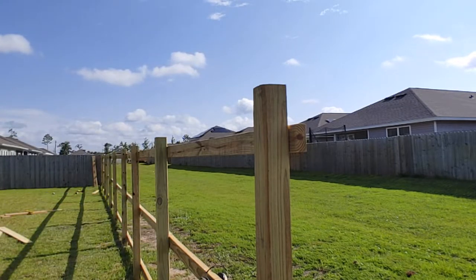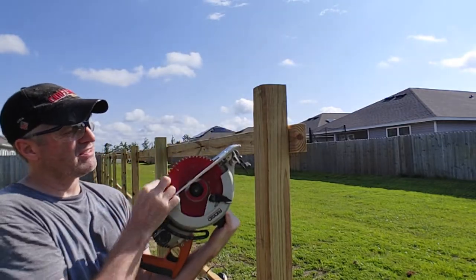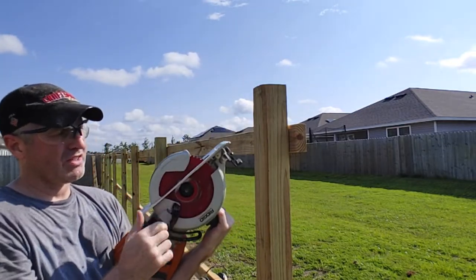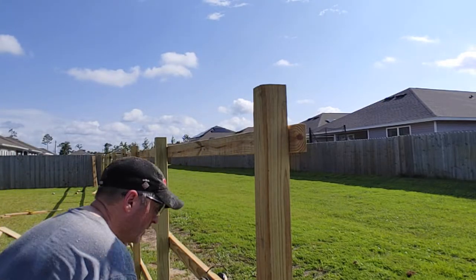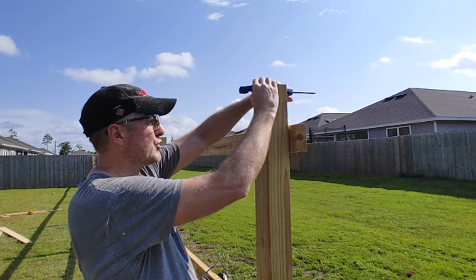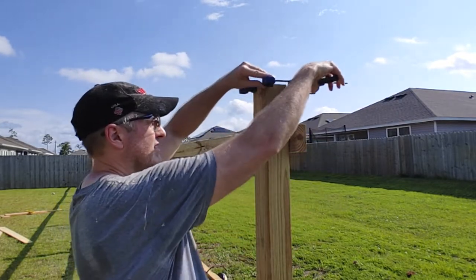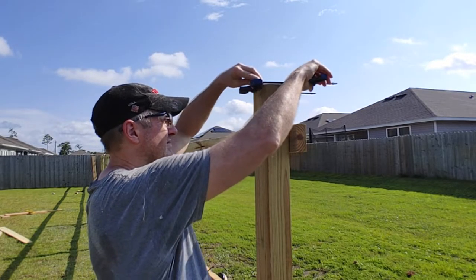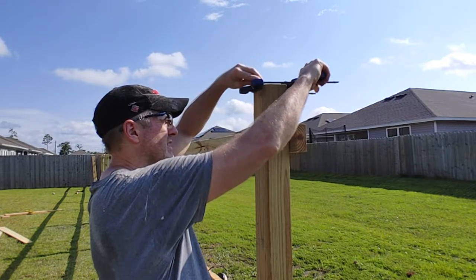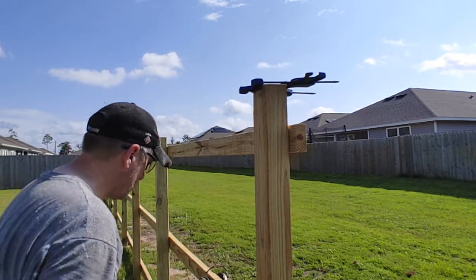The reason for that is on the saw, the distance from the edge to the blade is an inch and a half. So then I'm going to use these clamps and align the bottom of the clamp right up on the line and clamp it — same on this side. Line the clamp up on the line and clamp it, and that's what I'm going to use as a guide for the saw.